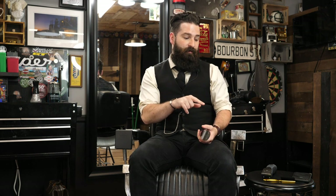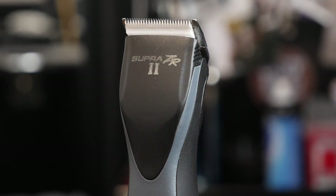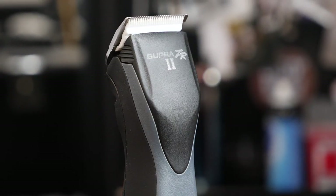One thing to mention before going into the Supra is that I've noticed the blades are interchangeable — you can use an Andis detachable blade on an Oster and vice versa. So the next one we're going to talk about is the Supra ZR2 by Andis. This one is pretty cool — the big benefit right away is that it's cordless, so that whole idea of being attached to one spot is gone. It also has five speeds on it.